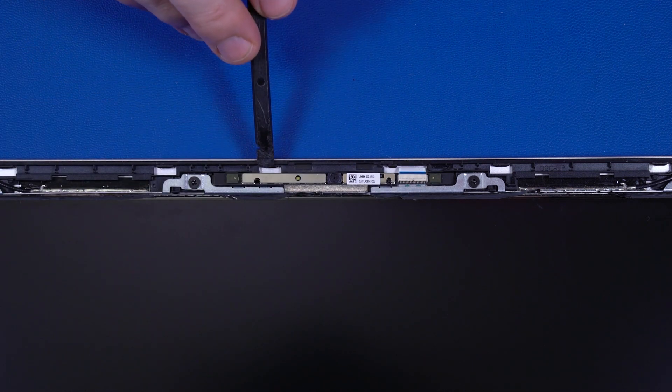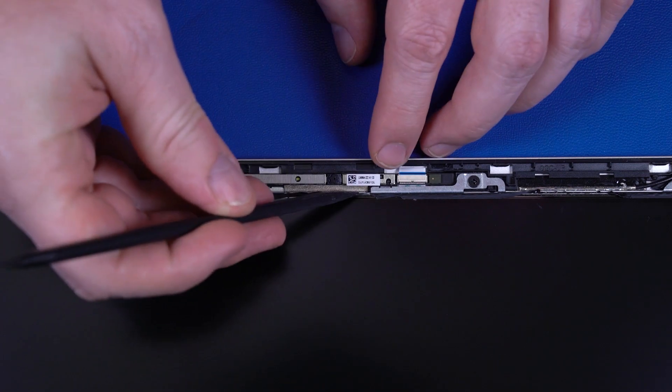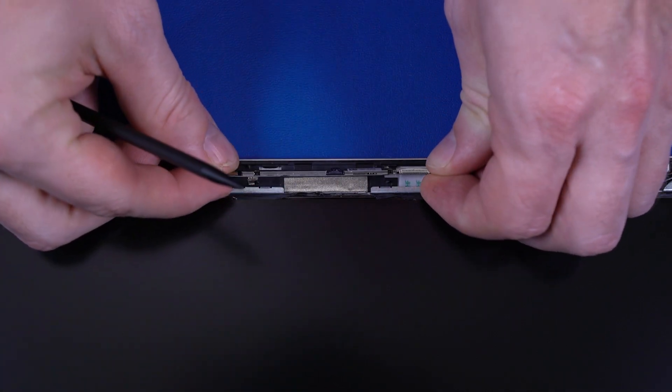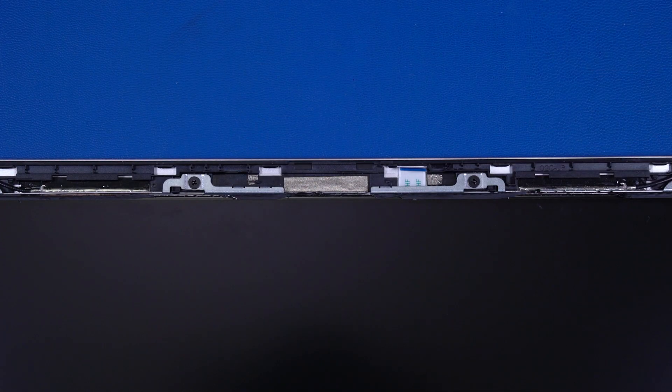Using a flat, non-conductive tool, carefully remove the webcam from the adhesive that secures it to the display enclosure, and lift the webcam off its alignment pins. Disconnect the webcam ribbon cable from the webcam. Reverse this procedure to install the webcam.